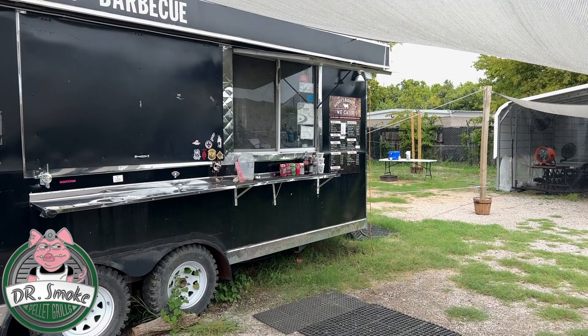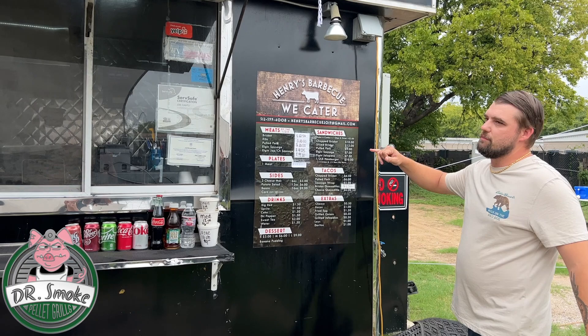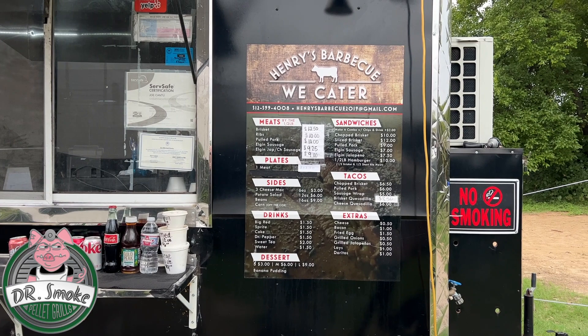So first you've got your menu: brisket, ribs, pulled pork, Elgin sausage — and that's from Elgin, Texas, that's where they get it from — and a bunch of different sides.